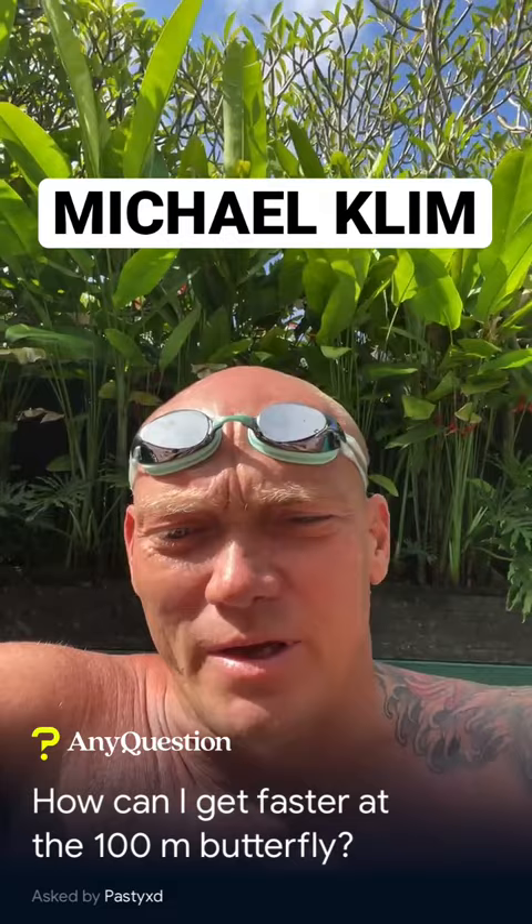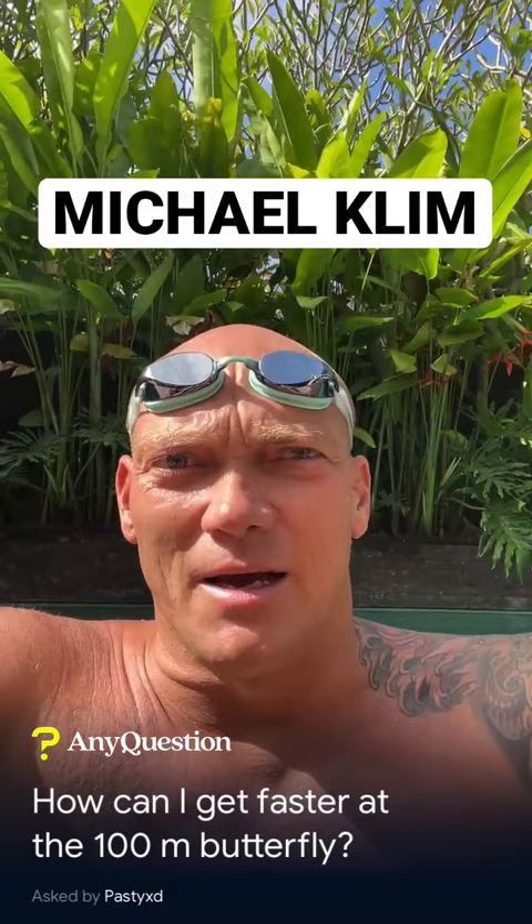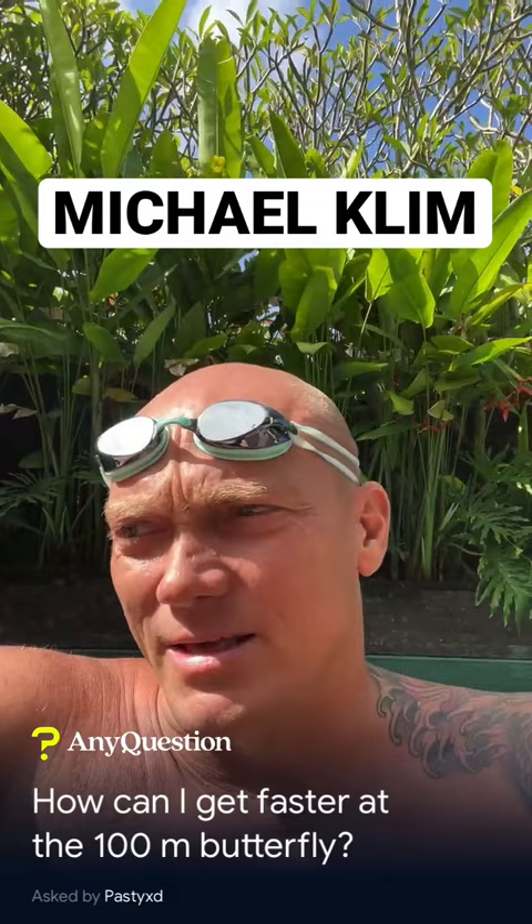That fifth stroke — the underwater from the dive to the turn — is so critical. I think those are the keys: attacking it, working the underwater, but also being efficient in the sense of not fighting it and staying flat.